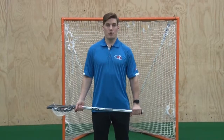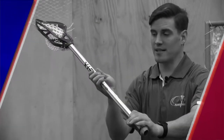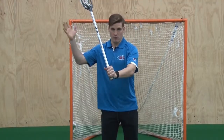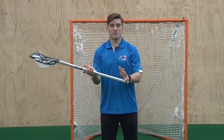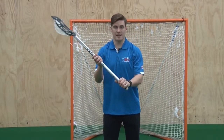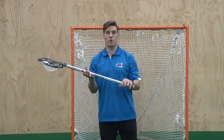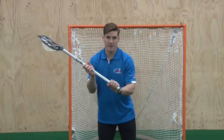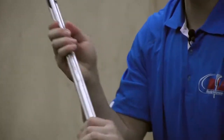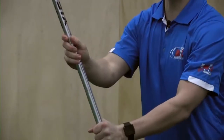When talking about passing, it is important to understand where we want our hand placement to be. I like to tell young players to move their hand halfway down the shaft to find a comfortable place. A great idea is to use a piece of tape to mark that area for consistency when throwing passes. It is important, especially as a young player, to keep the stick loose in your hands and almost into your fingers, which allows the wrist to hinge at a better level and remain comfortable and consistent.